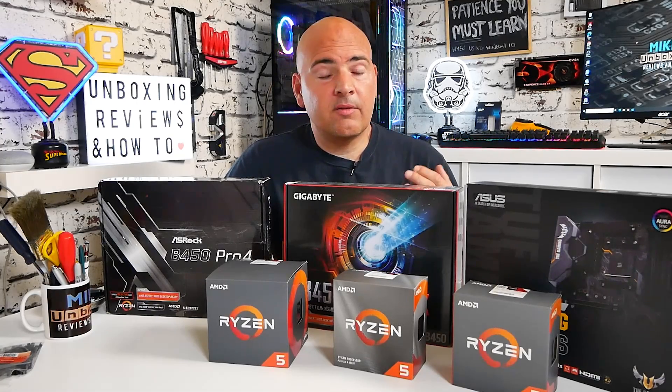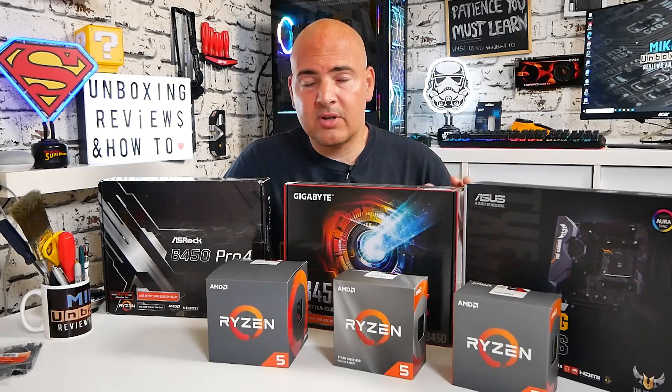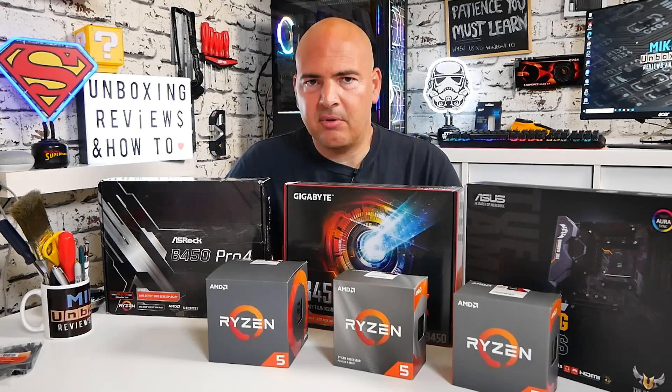If you're considering a Ryzen 7 2700X or one of the newer Ryzen 3000 series, you're going to be better off with something a little higher up the stack. These boards will take higher-end chips, and the BIOS lists support for even Ryzen 9 CPUs, but they are not best suited to that particular platform.